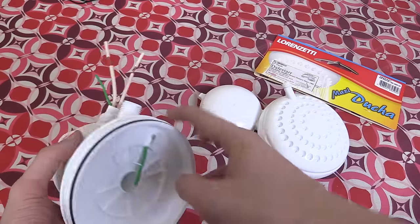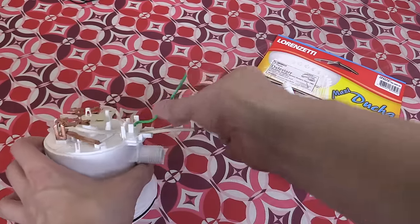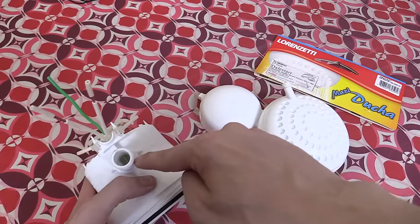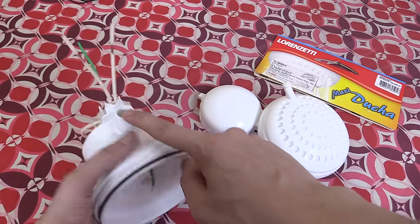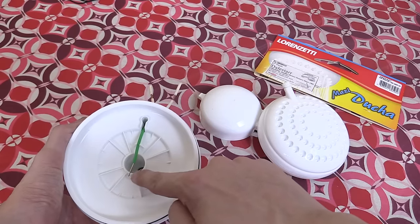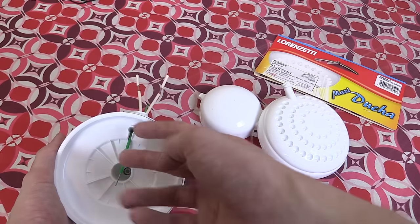Here you can see the ground wire. The ground is coming in and going through here, and this is where you feed in your water. So the water is immediately making contact with ground, which is very important for safety. And when the water exits it's also making contact with ground. How well that works I can't say, but that's the idea behind it.